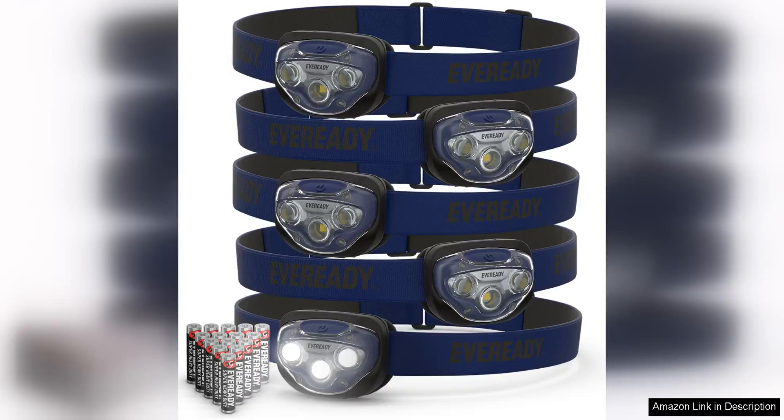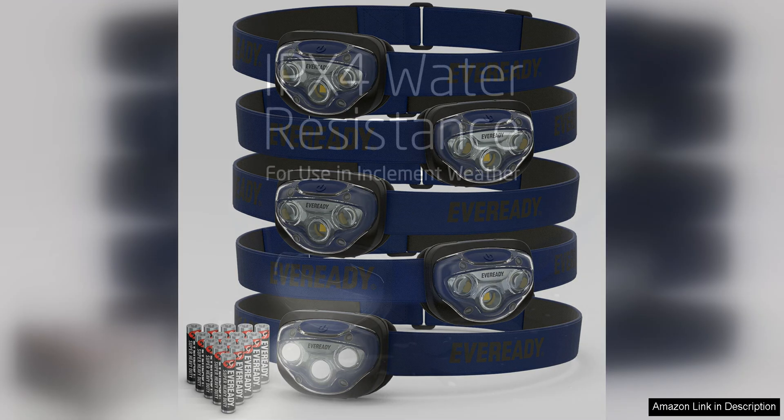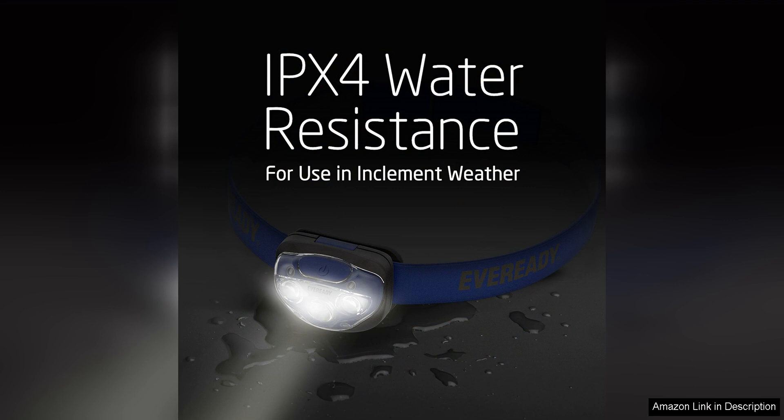EverReady LED Headlamps Pro 2 5-Pack are a fantastic choice for anyone in need of a reliable and durable headlamp. This set of five headlamps is perfect for outdoor activities such as hiking, camping, fishing, or even working on DIY projects in dimly lit spaces.